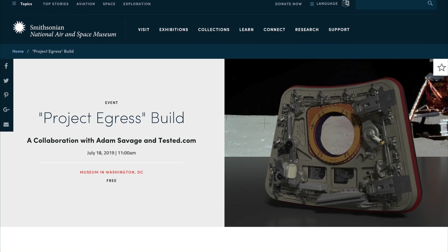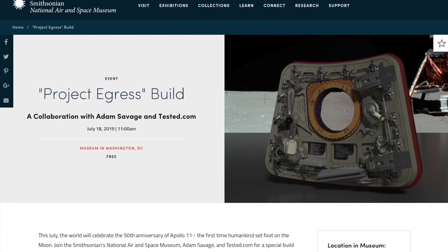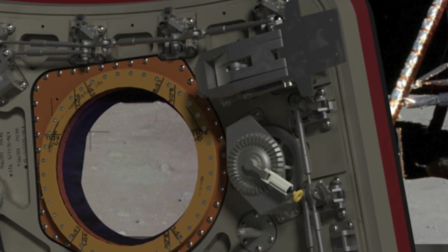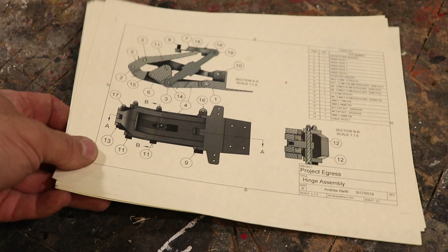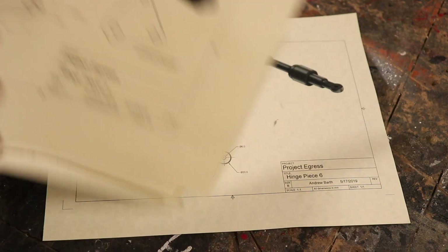I've been invited to be part of Project Egress. The Adam Savage team and the National Air and Space Museum are going to be building a replica of this door. They've invited 20 makers to make various parts of the door, and I'm making the hinges — the top and the bottom hinges. All the drawings were provided by Jen Schachter and the Adam Savage team, and I'm honored to be involved.